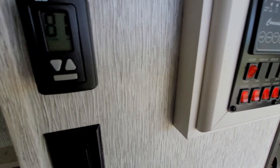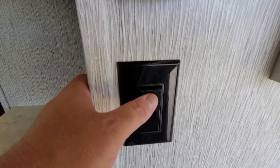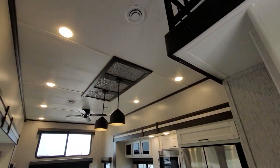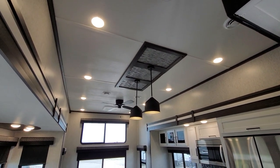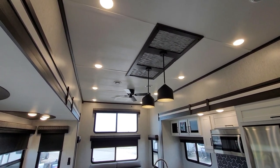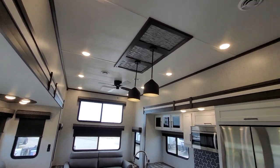Now, with all of those switches, there's another switch right here. I want you to pay close attention — you flip this switch and you have a ceiling fan. A ceiling fan in a camper unit. I'll flip the switch back off and you can watch it slow down.